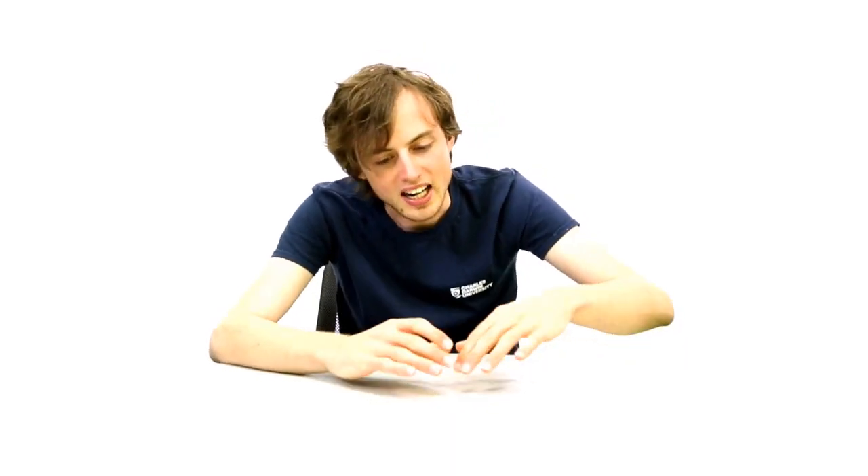You might also combine these digit images into longer sequences to remember longer numbers. For example, if you'd like to remember the length of the Murray River according to Wikipedia, you might see a swan climbing up onto a wheelchair. A wheelchair looks a little bit like a five if you picture the armrest and the wheel.